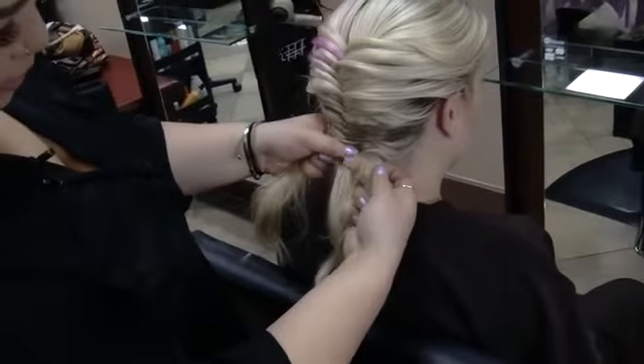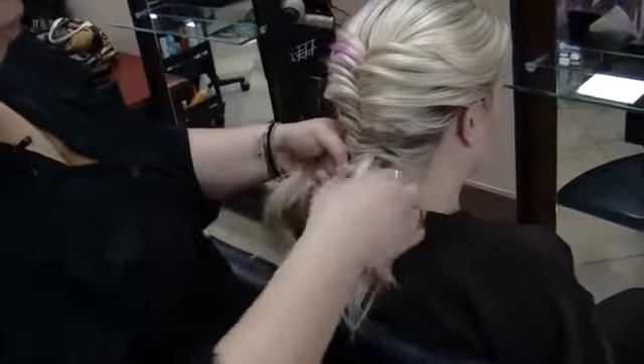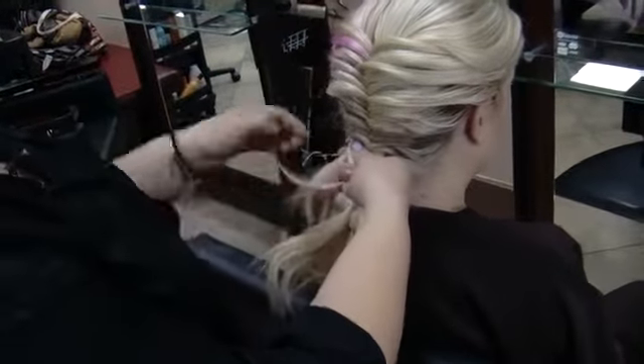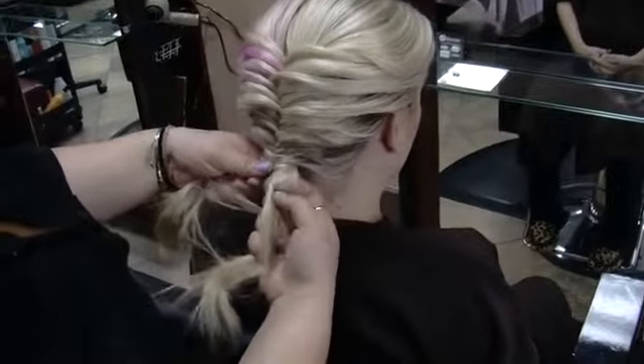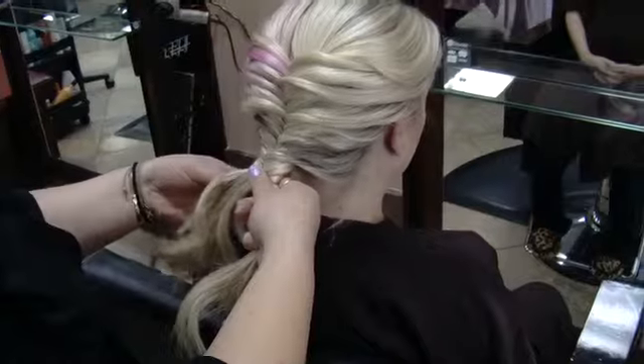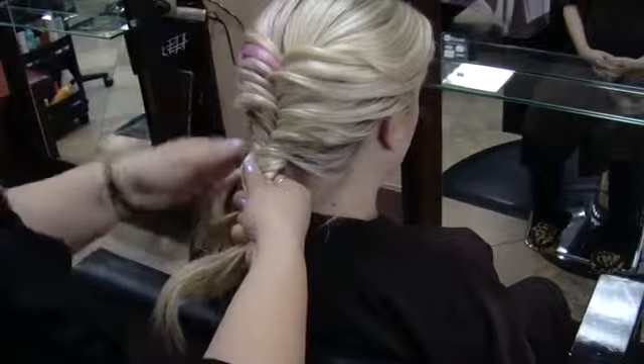So now what I do is grab a piece from the right side, from the back, bring it over. A piece from the back of this, bring it over. Another piece from the right, right here, behind, cross over, another one behind, cross over.